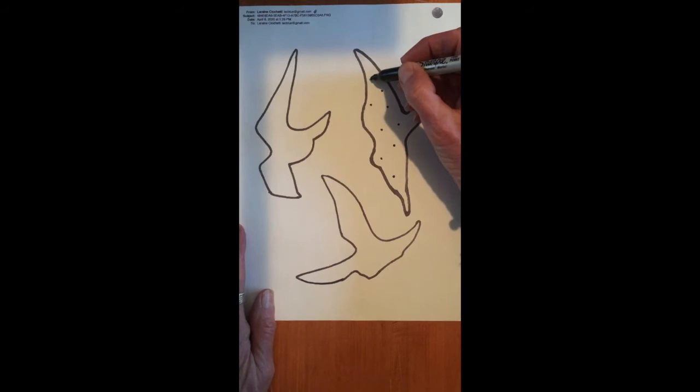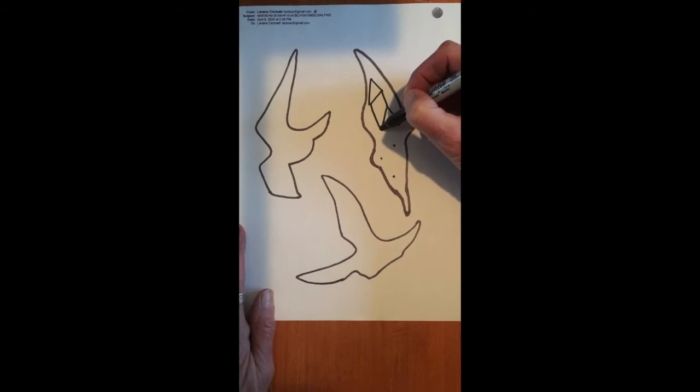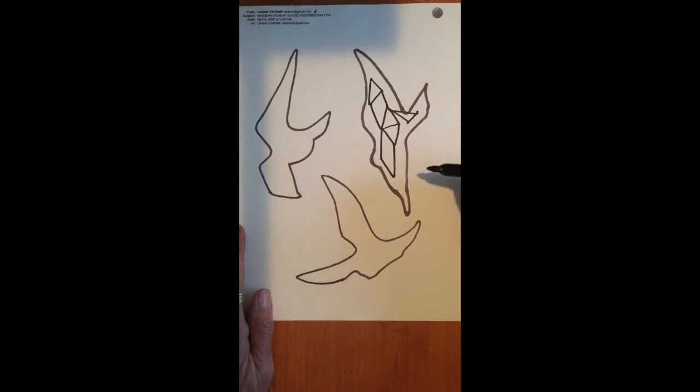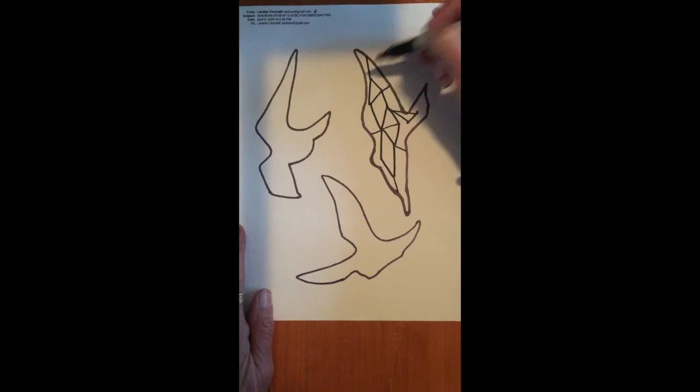Then you're going to go back and you're going to connect your dots however you want to create shapes. And the shapes will connect to one another. So you can go ahead and do that however you want — you can invent these shapes. They can have three sides, they can have four sides, whatever works in your design. Once you've connected all of your dots, then you're going to connect your shapes to the edge of the bird. And you can do this randomly as long as all of the shapes connect somehow to the outside edge of the bird.